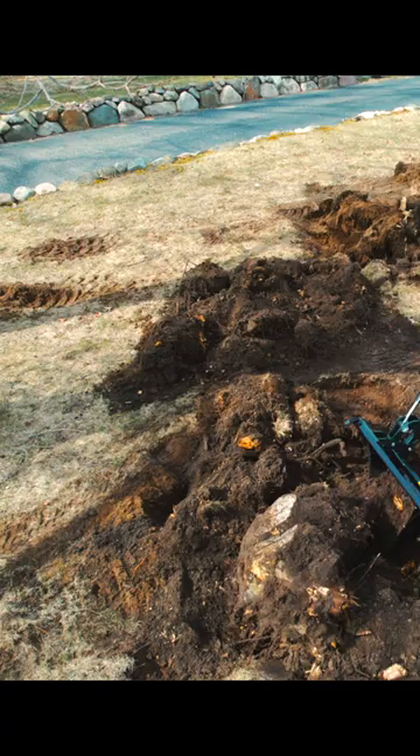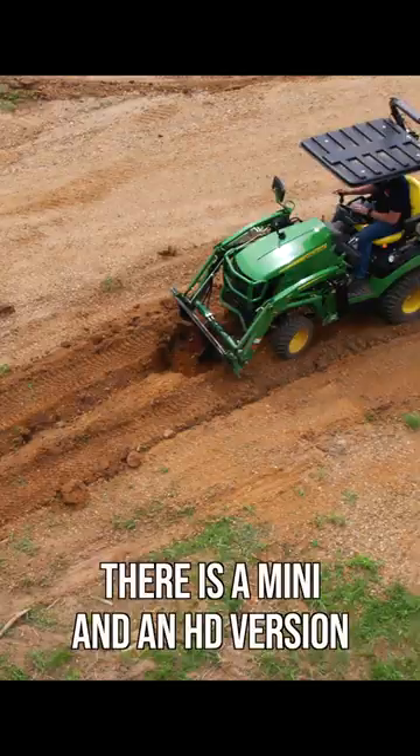It's been designed specifically for smaller tractors — 25 horsepower up to 60. We have a mini and an HD version.